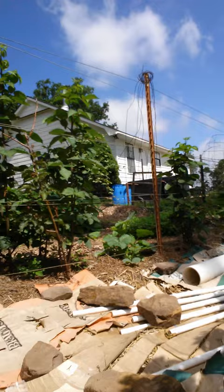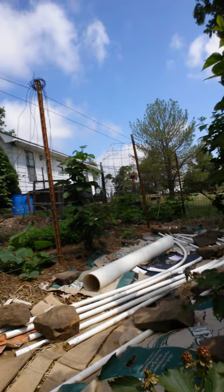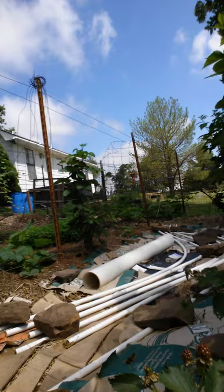Of course what you're looking at there on top is PVC pipe and rocks that I've got to hold it down so the wind doesn't blow everything away. We've had so much rain lately everything's pretty soggy, so I could actually take those off for a while, but I'm just gonna go ahead and leave them.